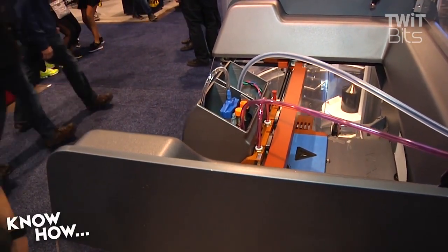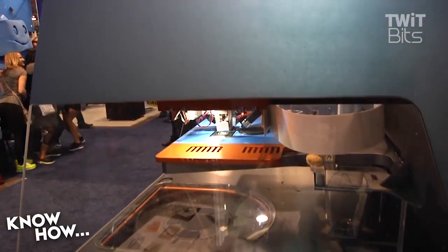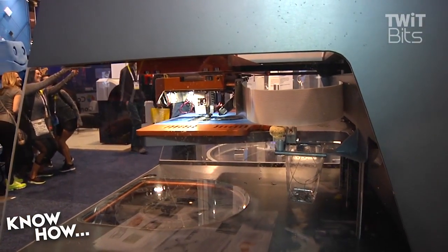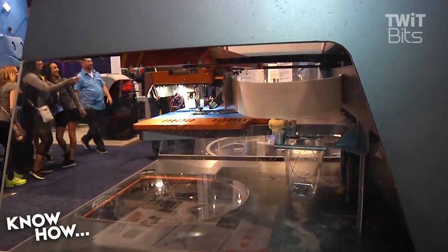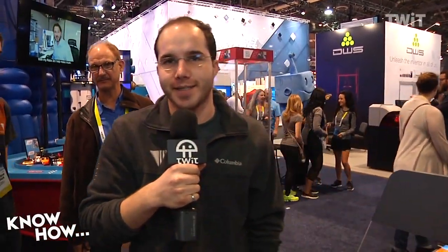The Voxel8 Developers Kit printer is available shipping in two months for $8,999, available in two models. I'm Michael Bell with Voxel8, and you can find the world's first 3D electronics printer at voxel8.co.